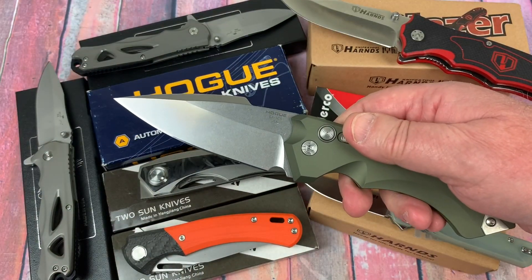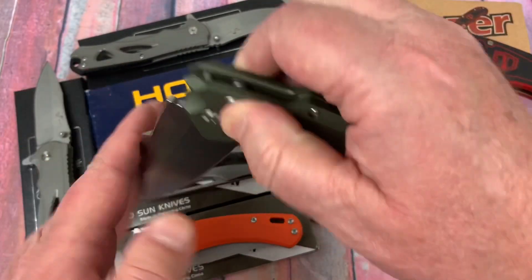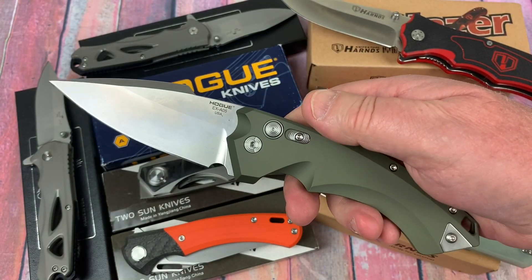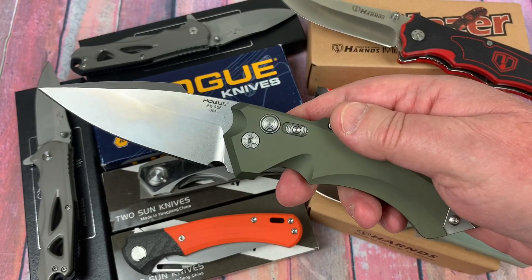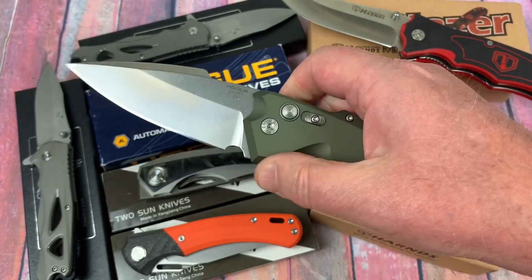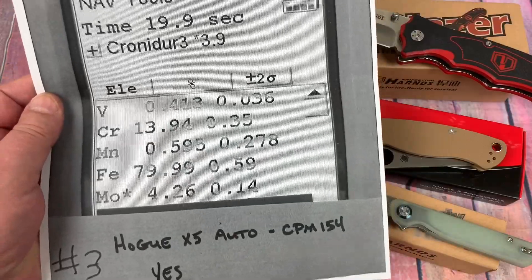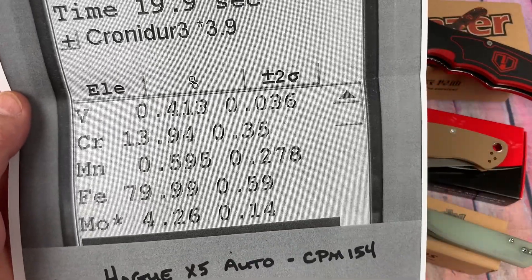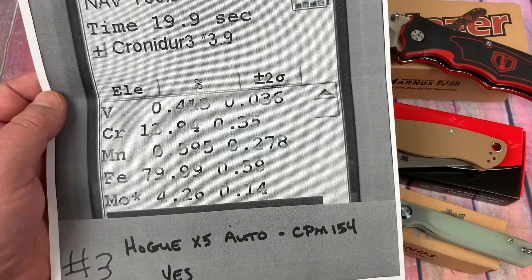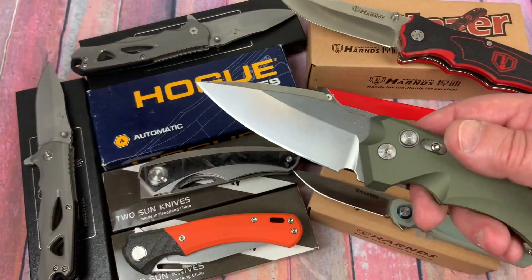Hogue — my automatic. It's got a couple of stab marks on it. If anything was made to be a really good automatic, it's the Hogue X5. It really is nice — beautiful knife, Alishiewicz design. They say it's 154CM or CPM 154. You look at it — yes, it is CPM 154. And the HRC or Rockwell? It's a 58. So this is a 58 Rockwell.